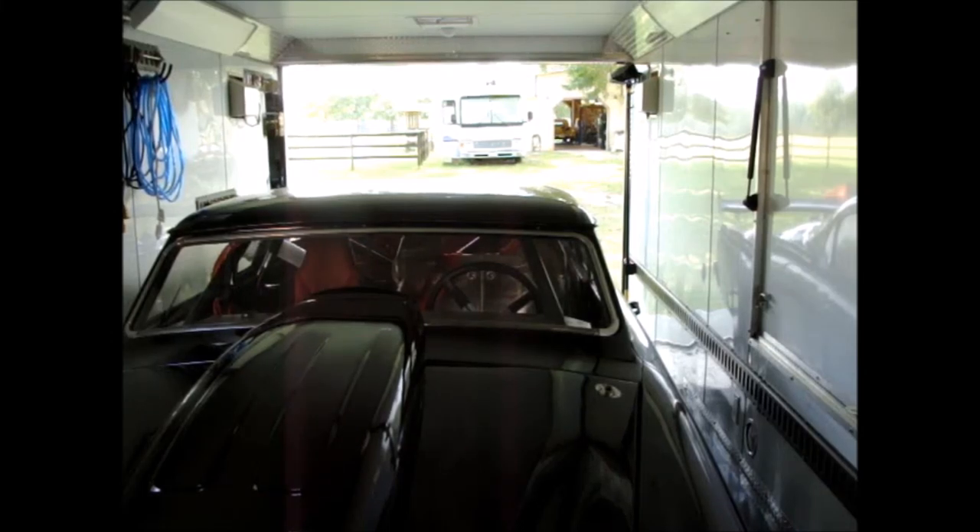Okay, thanks for another quick and dirty, deep and hot video loading the car in a trailer for the first time. That was about as easy as you could get.